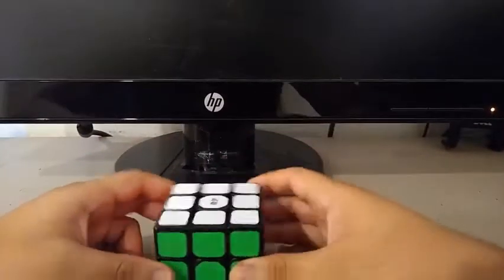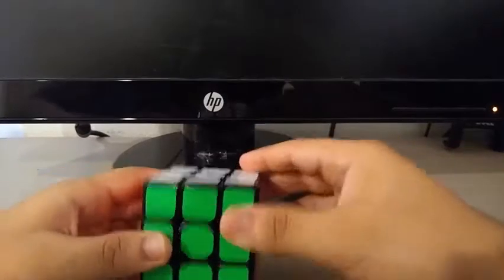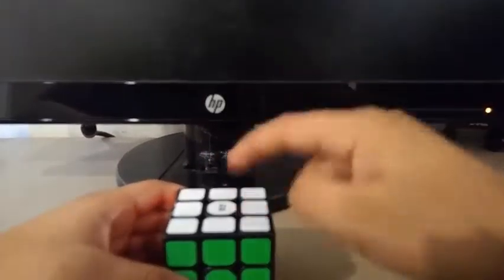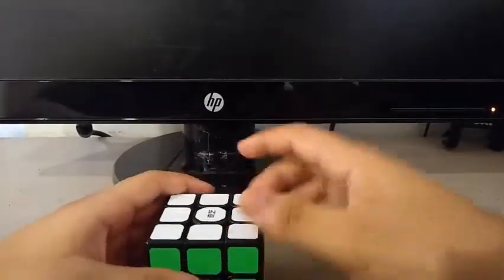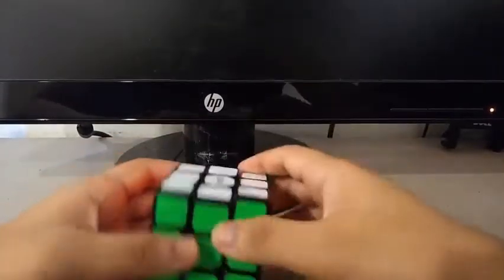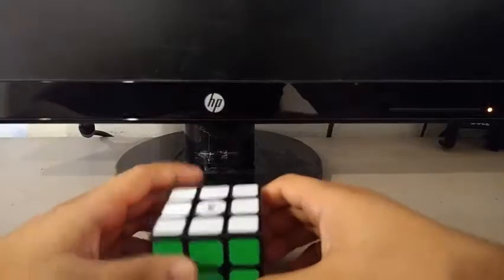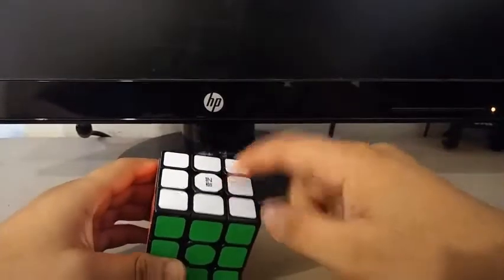Do I recommend this cube? Yes — if you are a beginner who wants a cube with really good turning, decent corner cutting, decent stability, and an anti-popping mechanism, then definitely go for this. The original Sail is really inferior compared to this — this is just a beast compared to the original. I also recommend it if you are a collector who wants to collect budget cubes from different companies.